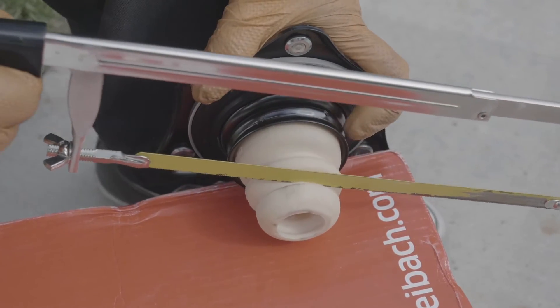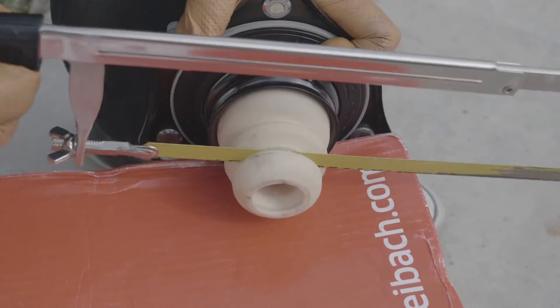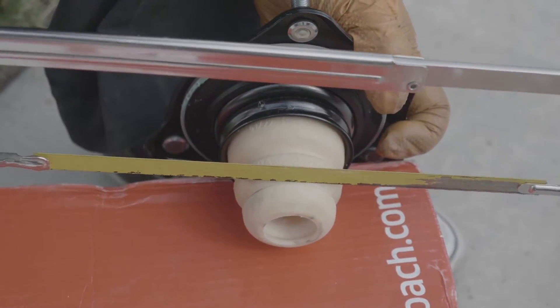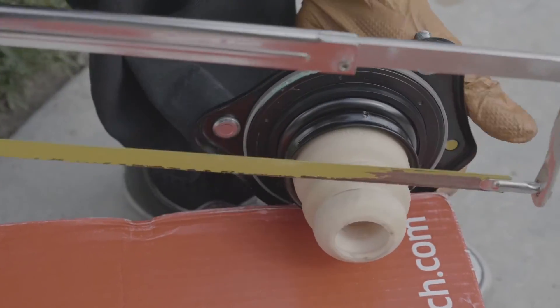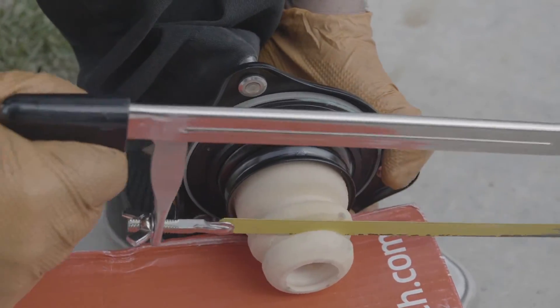Alright, as per instructions, we gotta cut the bump stop. Now what you want to do is really just ease into it. For those of you who do not completely understand why you have to cut this and why Eibach recommends it — well, to be honest, I really don't know why they recommend it.